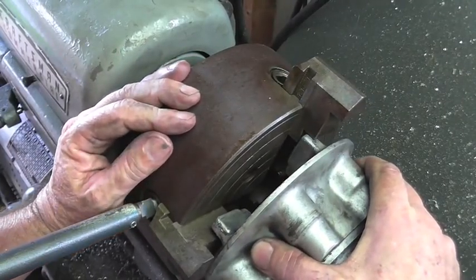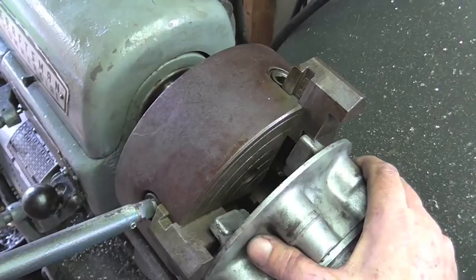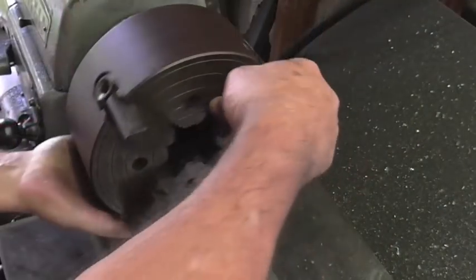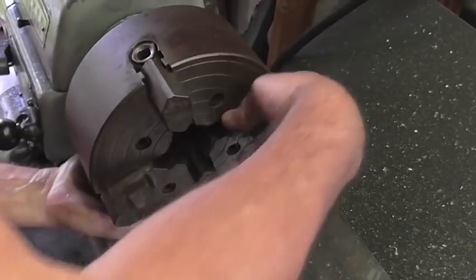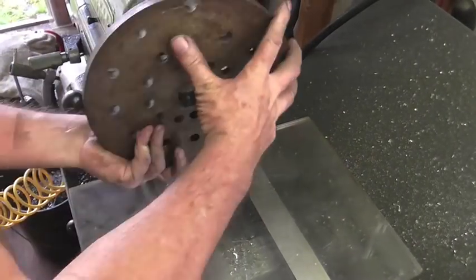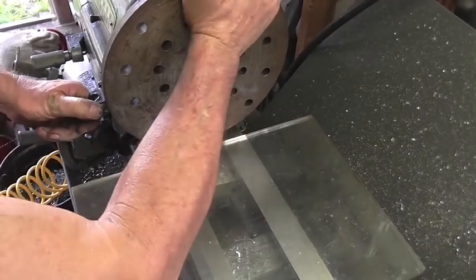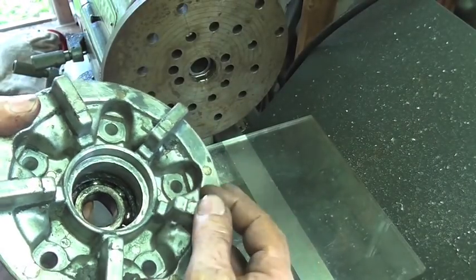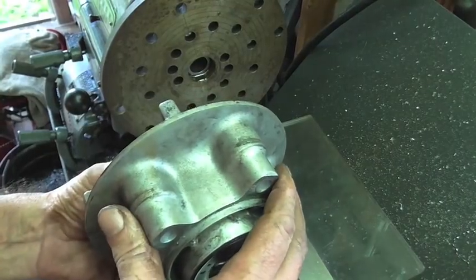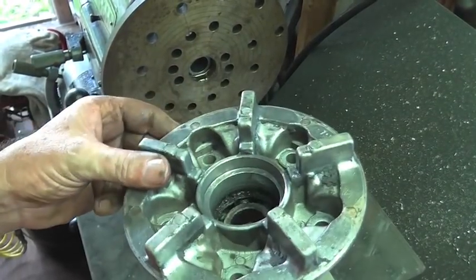Well, the four-jaw won't work either. No matter what chuck I use, these little tabs are interfering and I can't grip it. So let me move on to Plan C — it looks like I'm going to have to try something I've never tried before: bolting something to a face plate. Actually, these cast tabs aren't machined and I'd have too hard a time shimming this to run true, so I think we're on Plan D.